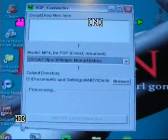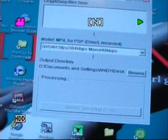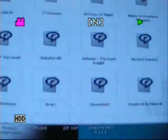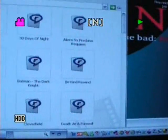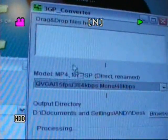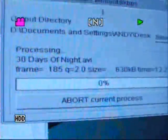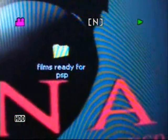Then what you've got to do — you should have your AVI files stored in your computer from your ripped DVDs. These are all my files: 10,000 BC, 27 Dresses, 28 Days Later, Alien, and so on. Pick one — for instance 30 Days of Night — and drag it into the top here. What happens? It starts converting. That's an AVI file, and it's going to output it into 'Films Ready for PSP' because that's the output directory I set.